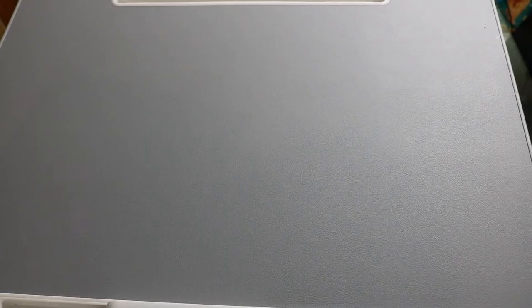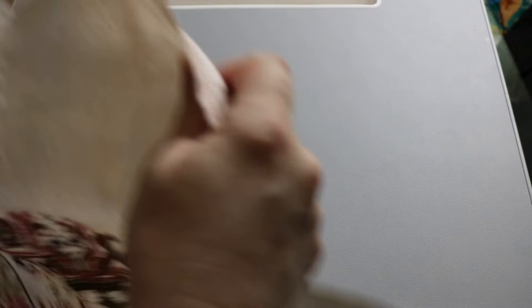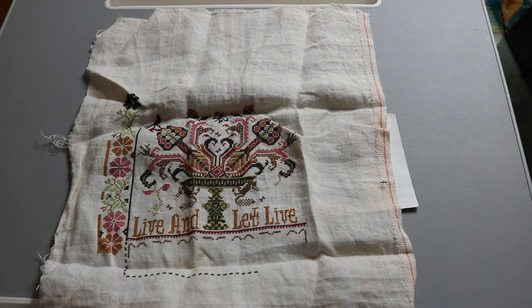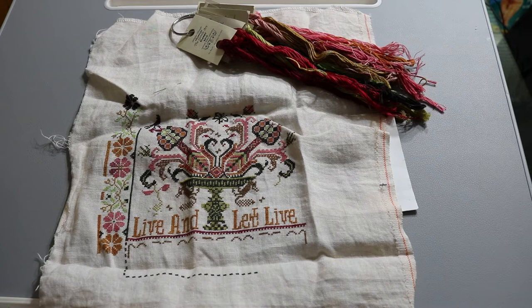First up are my Long Dog Samplers — those are my favorites. I put them all together in a bag from Allegro Stitches called a Kitted Up Pouch. The first project is called 'Live and Let Live,' one of the newest Long Dog patterns. I'm doing it on 36 count with the called-for Gentle Arts threads. I love this one — I put it out first because I can't wait to finish it. I was even thinking about sending it to the Gwinnett County Fair this year.